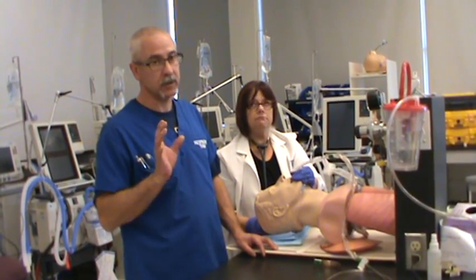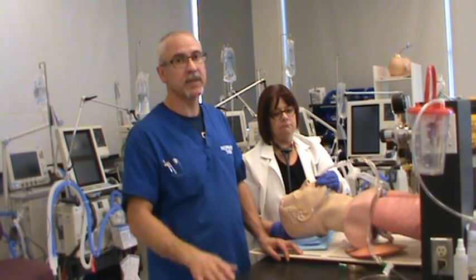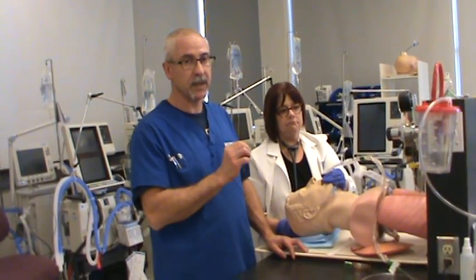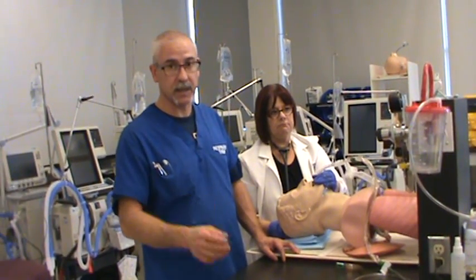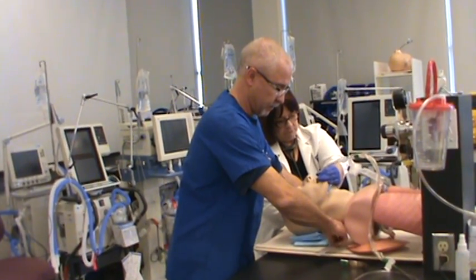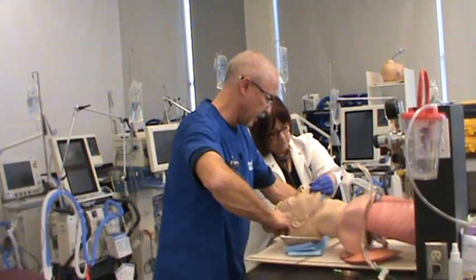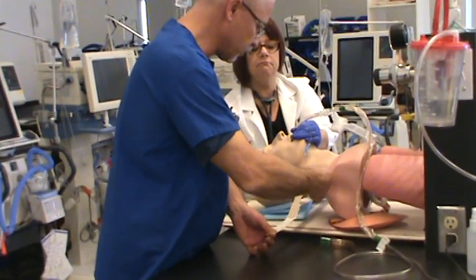Now when you're taping the tube in, you should have gloves on. Diane's got her gloves on. I simply took my gloves off so I can show you an easy way of taping the tube in place without having any problems with the tape sticking to my gloves. The first thing I'm going to do is take the tape, and Diane's going to support it. The person assisting you is very, very important.